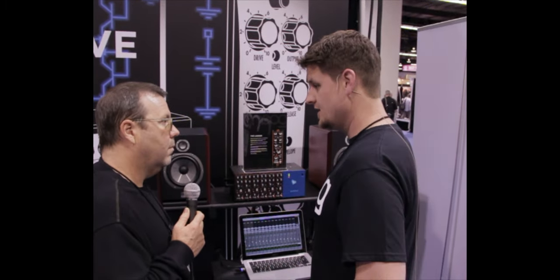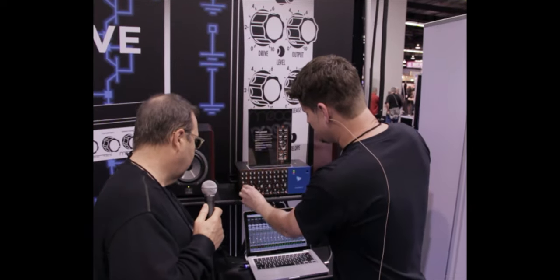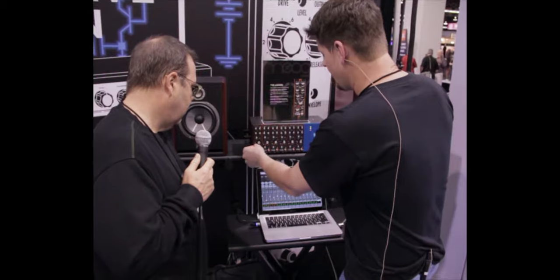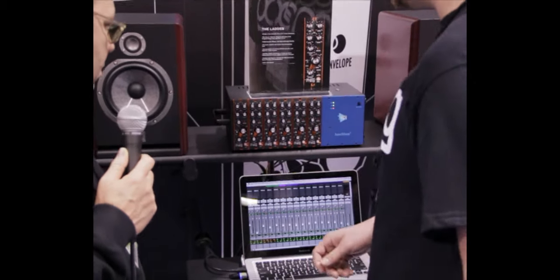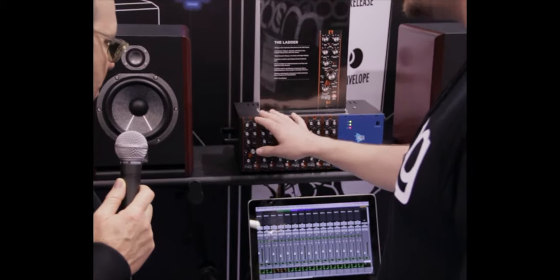You've got your 20 to 20k cutoff, two-pole and four-pole slope which is 12 and 24 dB per octave slope, resonance control that can be driven into self-resonance, as well as low-pass and high-pass modes. The units are stereo linkable.